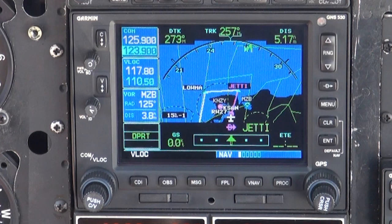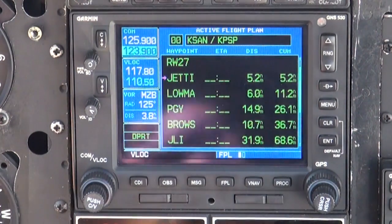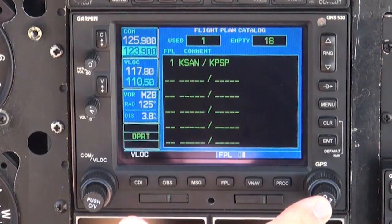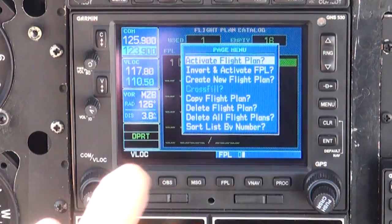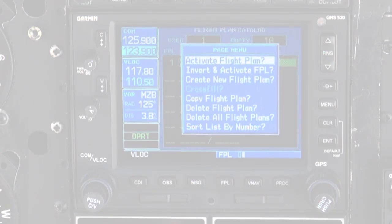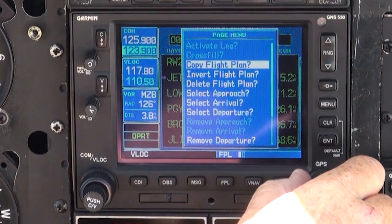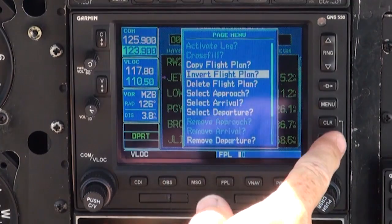If we want to retrieve this or any other stored flight plan in the future, simply press the flight plan key, turn the small knob one click to the right, press the big knob to activate the cursor, and using the big knob scroll down to select the appropriate flight plan. Press Menu and select Activate Flight Plan. Another option is to invert the flight plan, which is often useful when you wish to return using the same route in reverse.